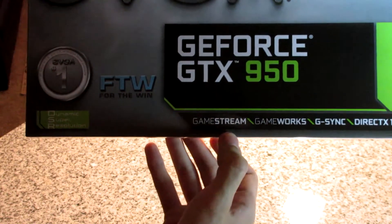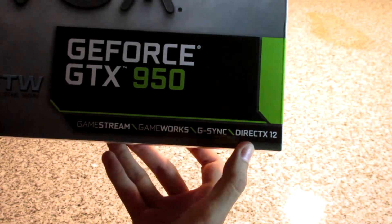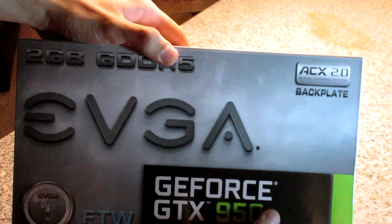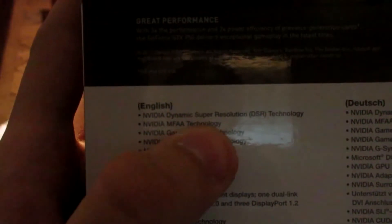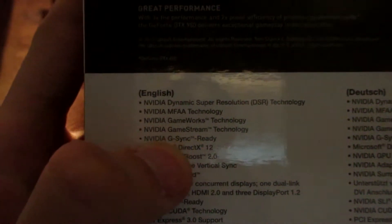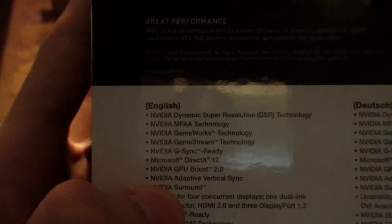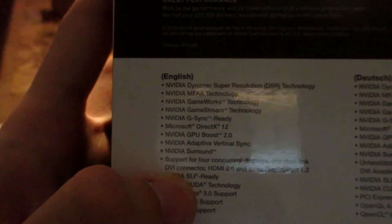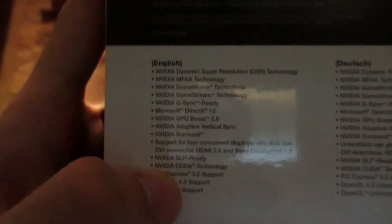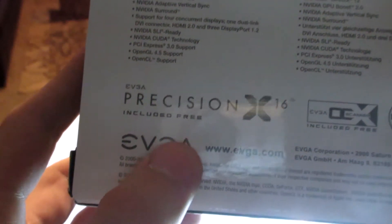On the bottom we see features like GameStream, GameWorks, G-Sync, and DirectX 12. The card also comes with a backplate and EVGA's ACX 2.0 cooler, which looks really good. On the back we see features like Dynamic Super Resolution, MFAA, GameWorks, GameStream, G-Sync, DirectX 12, GPU Boost 2.0, Adaptive V-Sync, NVIDIA Surround, support for four displays, SLI up to a two-way configuration, CUDA, PCI Express 3.0, OpenGL 4.5 support, OpenCL support, and EVGA Precision X16 included for free.